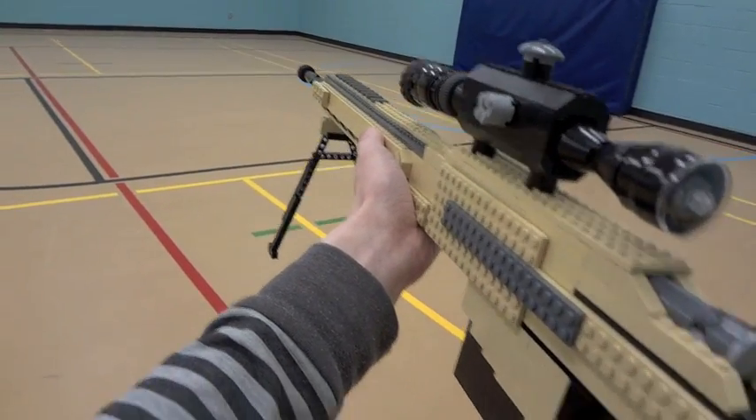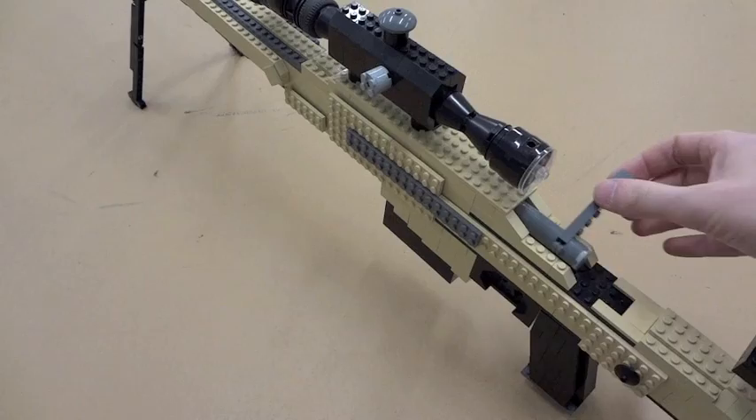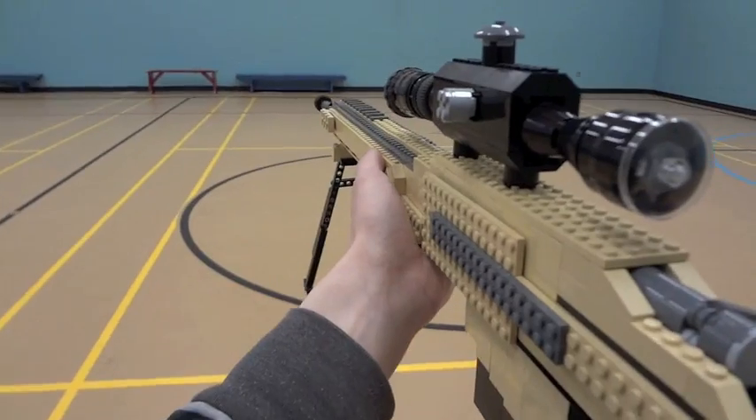It's almost the same dimensions as the actual Remington MSR. Thank you to this user and more for suggesting this LEGO weapon as well, although a lot of you guys have wanted to see this weapon built from LEGO, so I'm happy to share it.